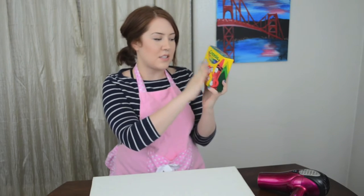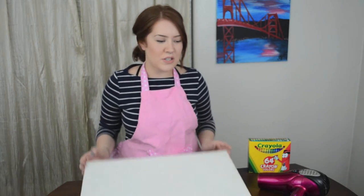So what you're going to need is some crayons. I happened to get this 64 crayon pack. A canvas — which I have too many of these — and a hairdryer. This is my busted old Conair hairdryer.